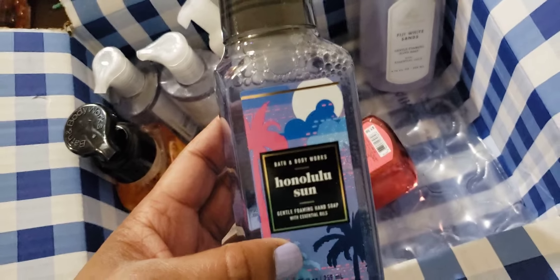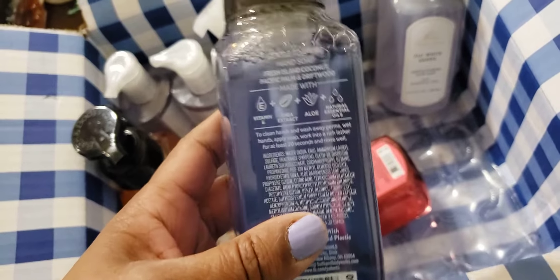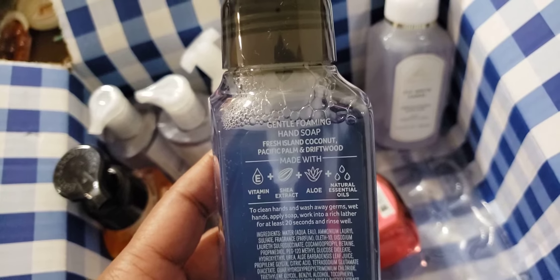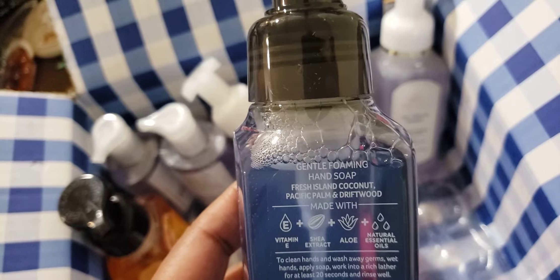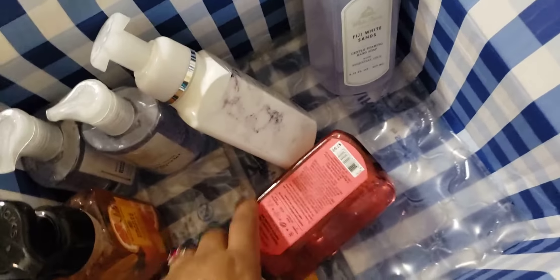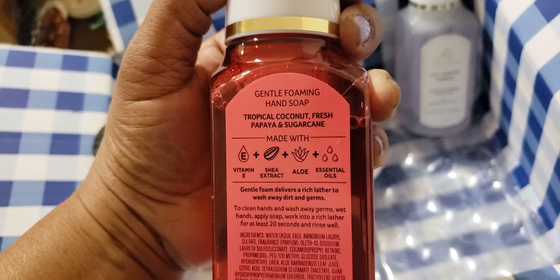When Oahu Coconut and Waikiki Beach came out in body care I was not crazy about the fresh island coconut — pomelo is a prominent scent in it, which is a bit much for me in body care, but it's okay in the hand soap. This one is fresh island coconut, Pacific palm, and driftwood, and I had to get it because it's cute. The soaps I'm not crazy about get used up at work. I also got island papaya — tropical coconut, fresh papaya, and sugar cane.